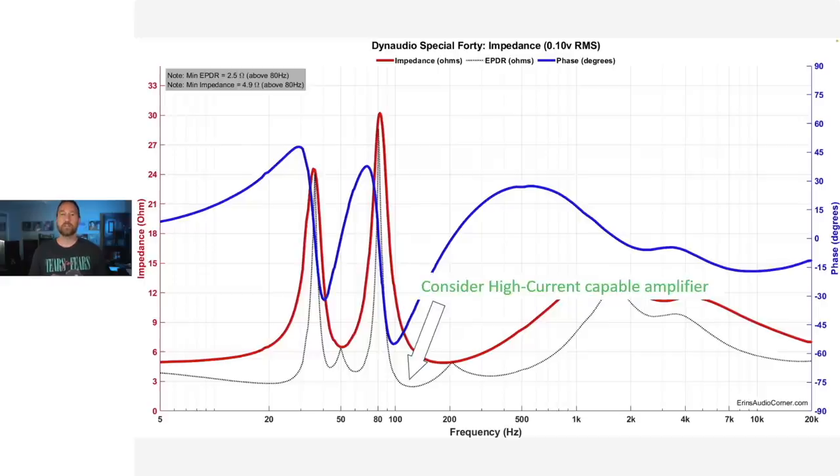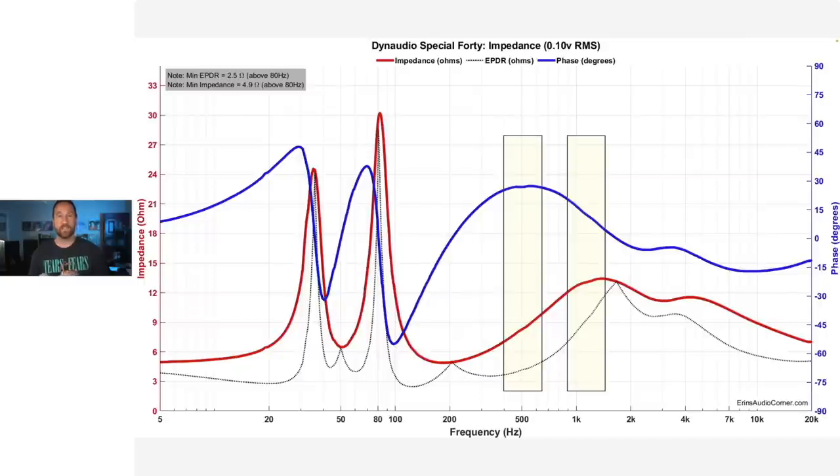This is the impedance. I wanted to note this particular area where the impedance and the phase combine and drop down to below about three ohms — that's going to pull a lot of current in the 100 to 200 hertz region. Therefore, you'll need an amplifier that can give you good current draw — at least a four-ohm stable amplifier for sure — and don't power these with an integrated amp or AVR that is not four-ohm capable. There's also a resonance blip around 500 hertz in the phase and magnitude, and another blip around 1.2 kilohertz, which I'll zoom into shortly.